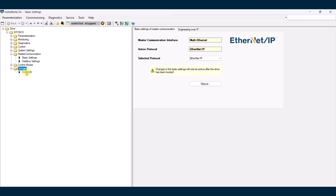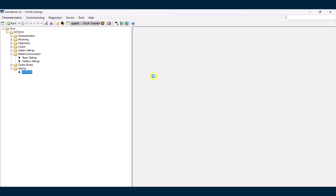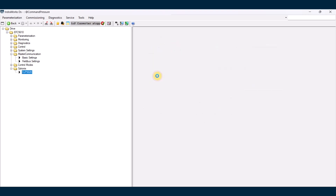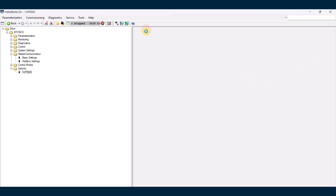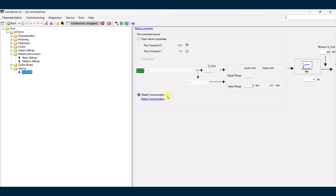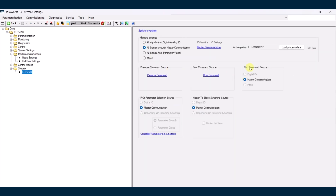Now we're going to go back to Cytronics, the FCP 5020. Start with communication input. Our pressure command — we're going to do this over master communication. Back to overview, communication input, flow command — also over master communication. And then finally, our run command is also going to come over master communication.